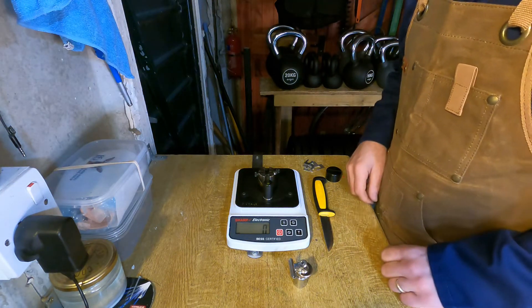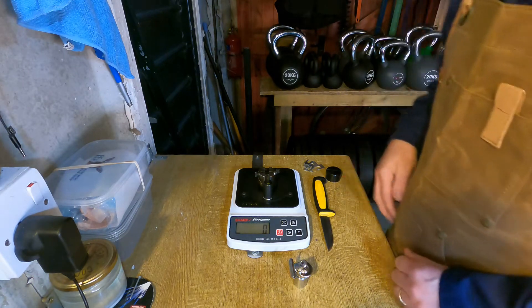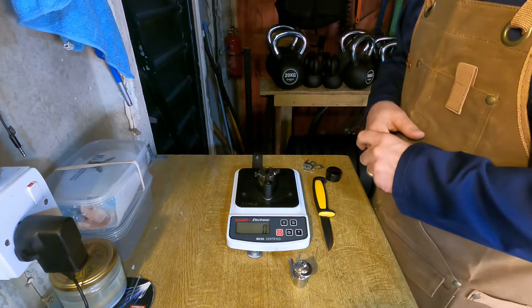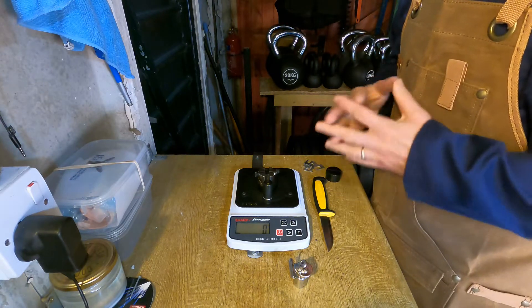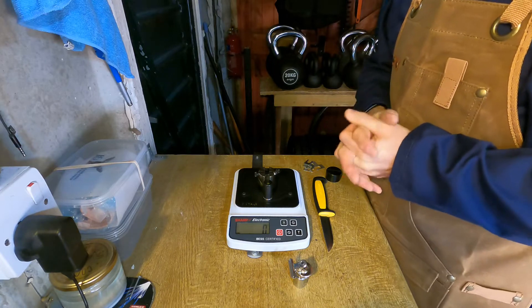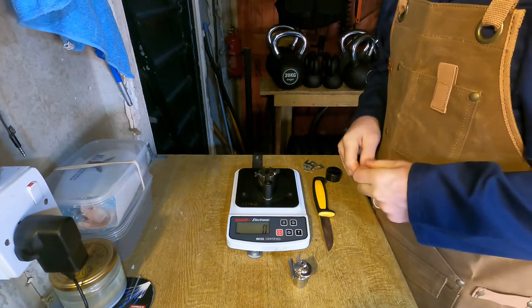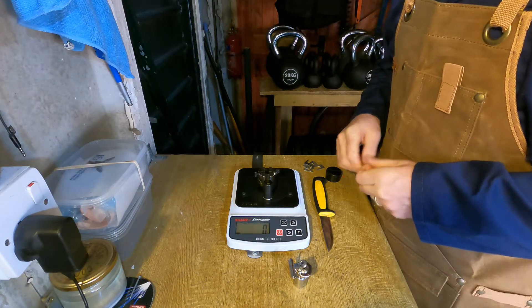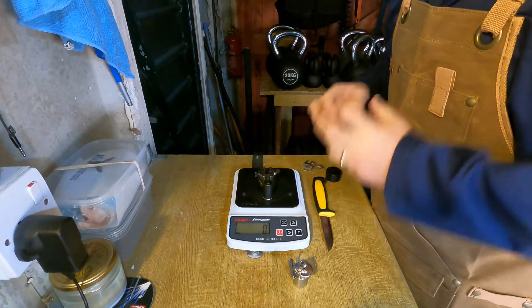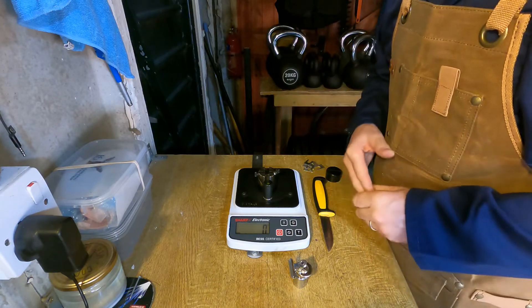Hello everyone. I've got a little short video here for you on how I use my BESS tester, including a couple of tips for how to get accurate results. If you're tuning into this video it's probably because you've heard of one of these before, seen one, or used one yourself. As a quick primer for those new to the device, this is a way to measure and quantify the sharpness of a knife or anything with an edge.